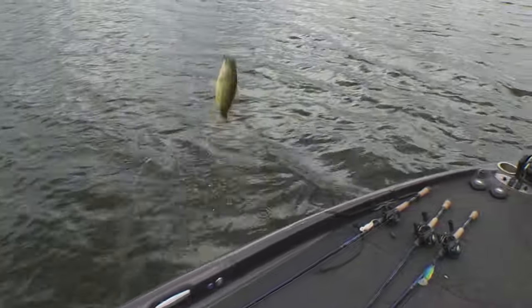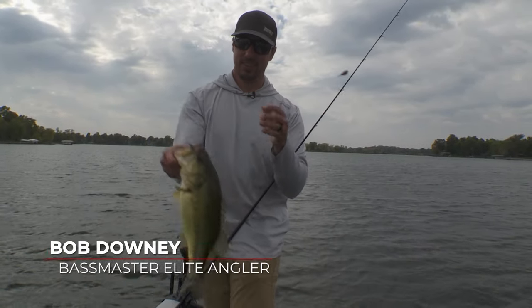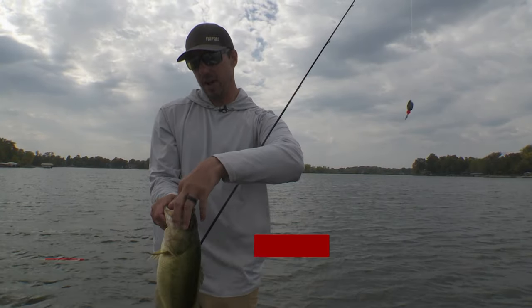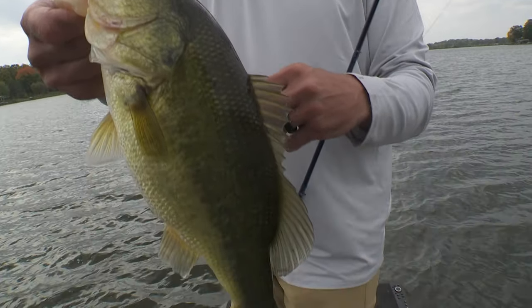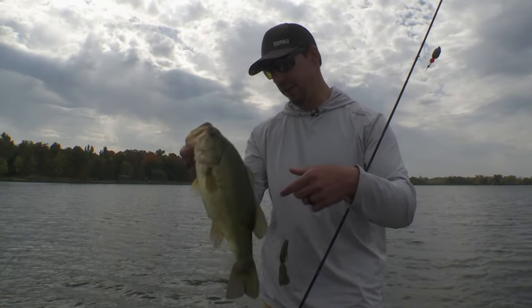Carolina rig. Bob Downey here with Midwest Outdoors. He's got a good chunky largemouth on offshore rock right along a grass edge. So on these offshore rock spots, I like to have a rotation of baits. That one we got on the Carolina rig.